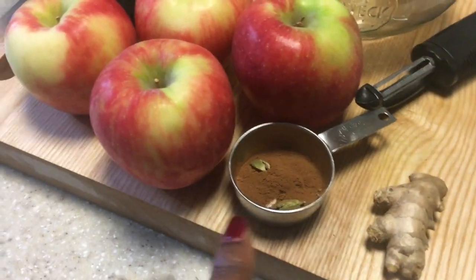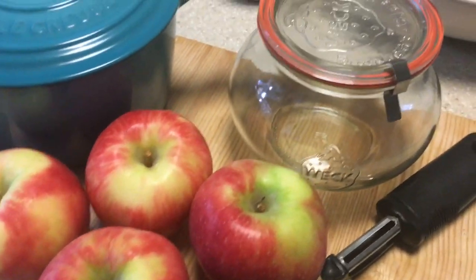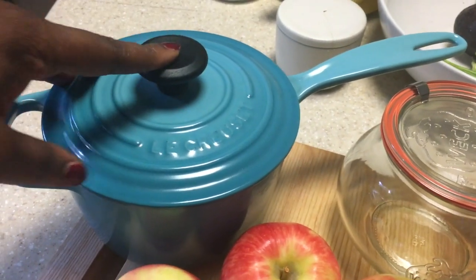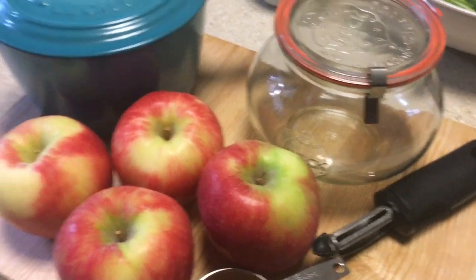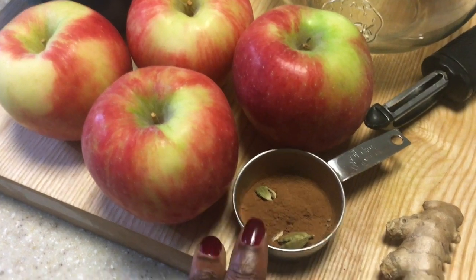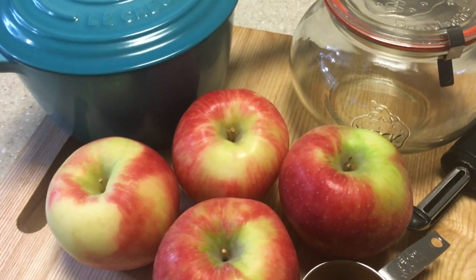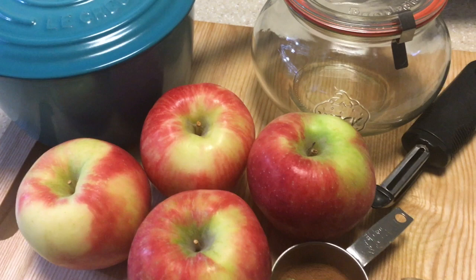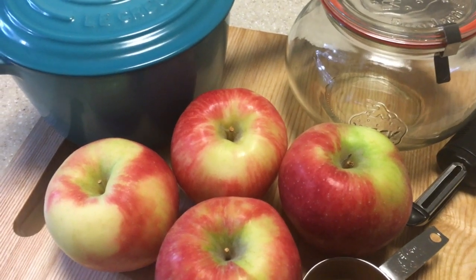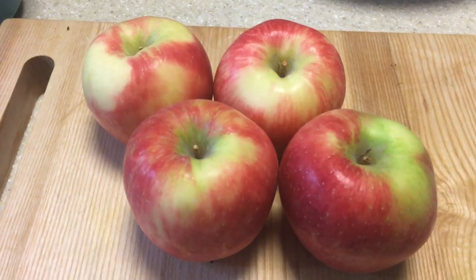Today I'll be using four apples because there's only three of us here, so I don't want to use too much. I'm going to store it in my Weck tulip jar — it's one liter. I'm using my Le Creuset saucepan because it's just the right size. I'm adding cardamom, cinnamon, nutmeg, and fresh ginger. I'll probably add a quarter cup of brown sugar and about three-quarters of a cup of water, but I just use water as needed.